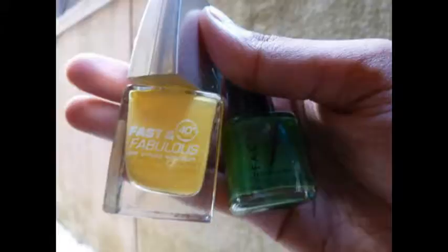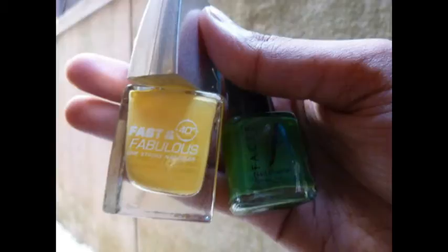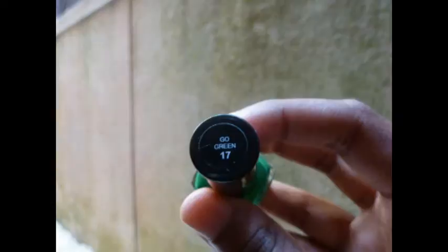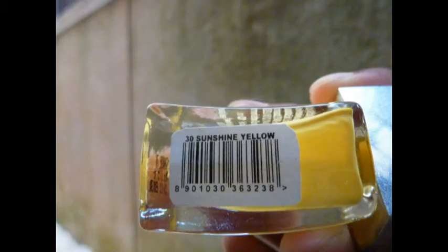Items needed are two contrasting nail polishes. I'm using a green and a yellow. The green one is by Faces in the number Go Green 17, and the yellow one is by Fast and Fabulous in the number 30 Sunshine Yellow.